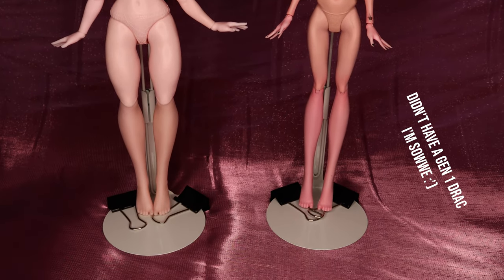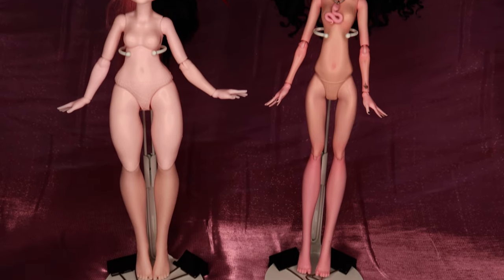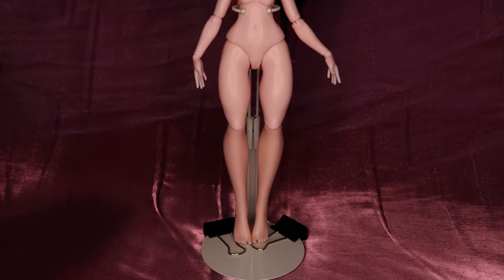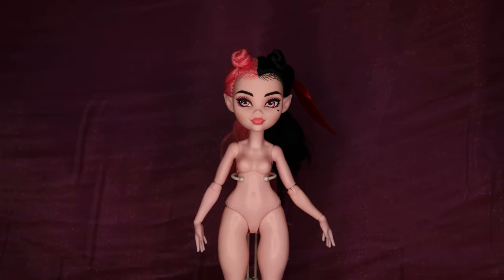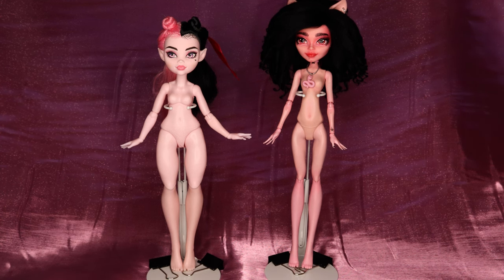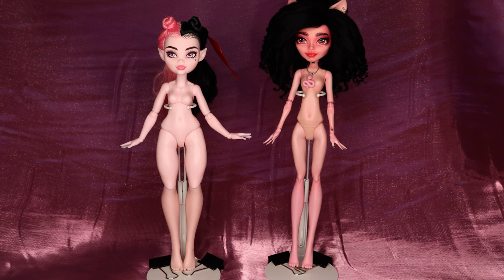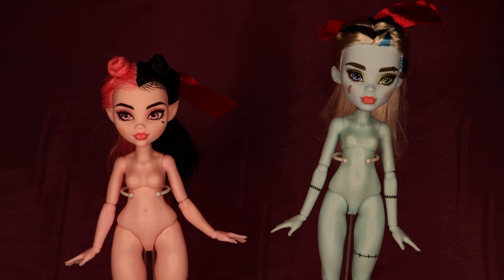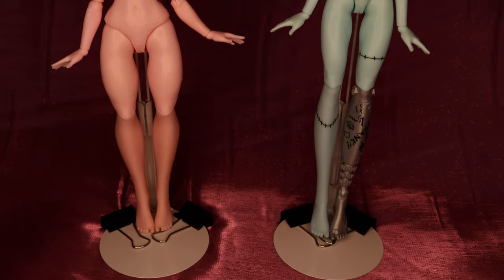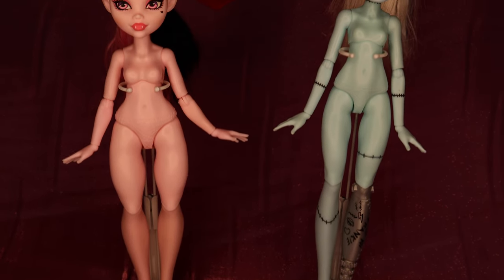Draculaura, on the other hand, is one of the shortest dolls and has the thickest body type. I will say I don't think this actually counts as plus size — if anything, it's only plus size in comparison to other dolls. But if she existed in real life, I doubt hers would be considered a bigger body. However, this is a step in the right direction. When I was a chubby little kid, fat dolls didn't exist, and the fact that Mattel has started making bigger dolls, both in Monster High and other lines like Barbie, is really exciting to me. It warms my fat heart.